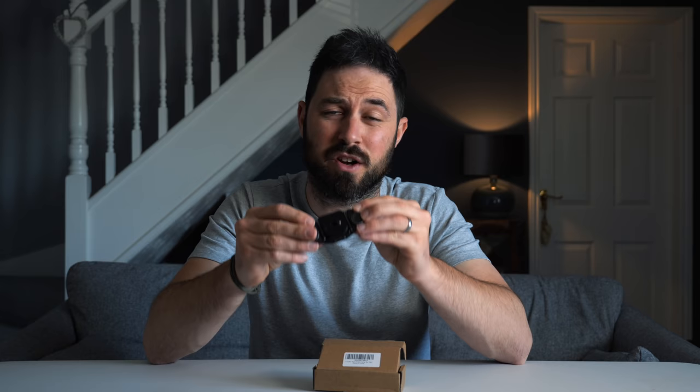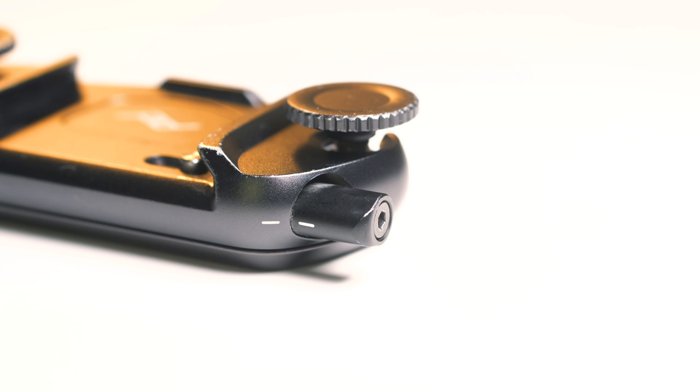Number two: this has completely revolutionized how I take photos because now when it's on my camera bag strap, my camera is accessible within a second, while I've got both hands free when I'm not using it. That's not the case with a camera strap, because with a camera strap if you're climbing up a mountain or scrambling, it's still bouncing around your body and you're concerned it's going to swing into a rock. Not so with this.